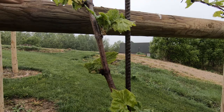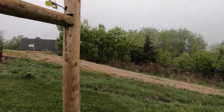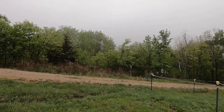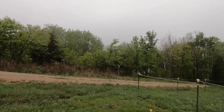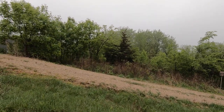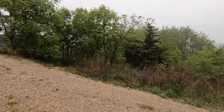I am in the hilltop, which is in a cloud right now. It's like this most mornings — probably not the best place for a vineyard, but it is what it is.